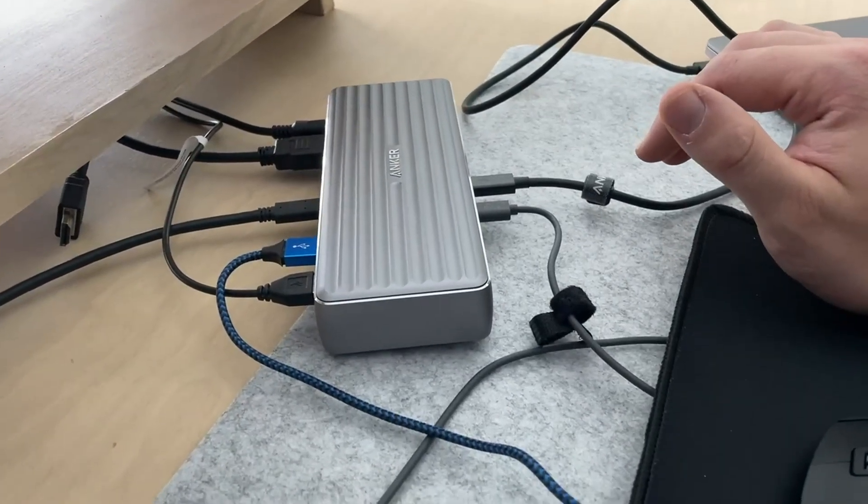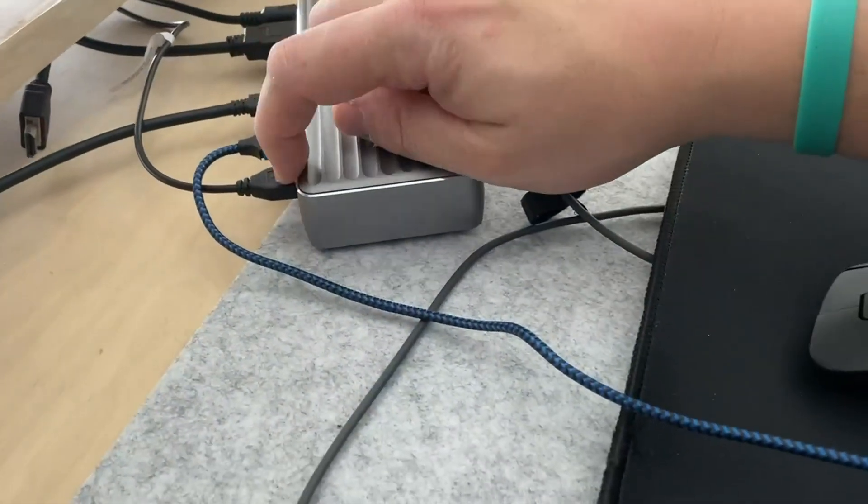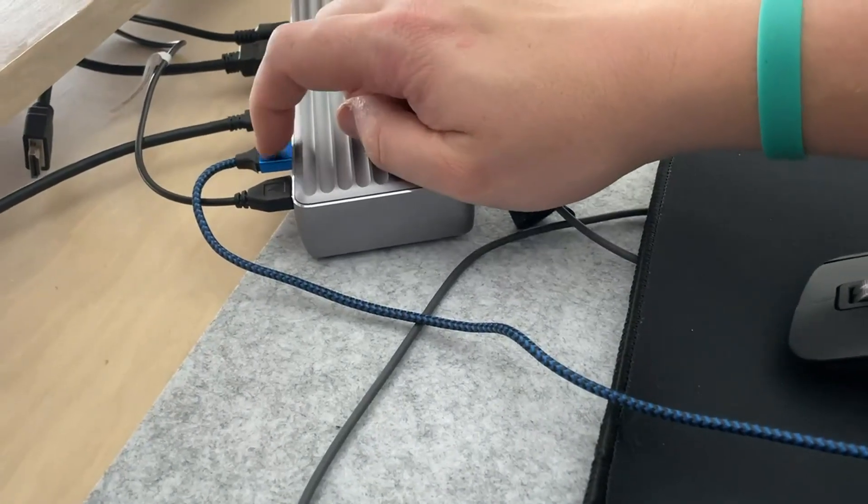This thing has been awesome. I really like the expandability. The USB ports are back here and they will charge things — I'm charging my phone currently as I take this video.